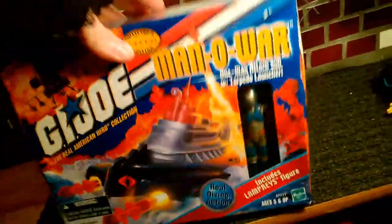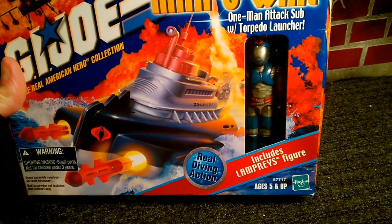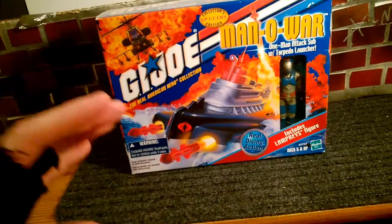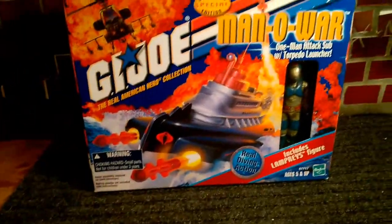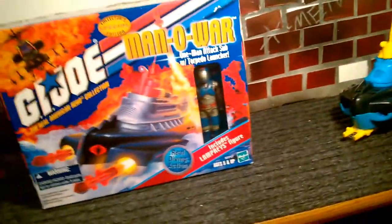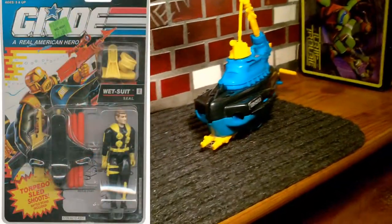Okay, so let's get on with this review. This one comes with an action figure — this is the Cobra Lamprey, which in real life is like one of those fish that look like gigantic leeches, so that's kind of appropriate for Cobra. The version one, the Barracuda, I don't think it came with a figure, but when me and my dad used it I had version two Wetsuit, which is my favorite figure.